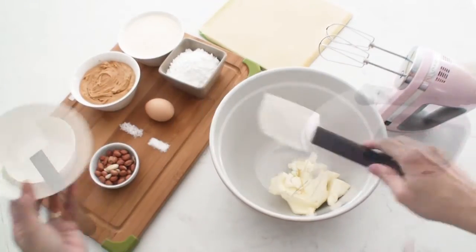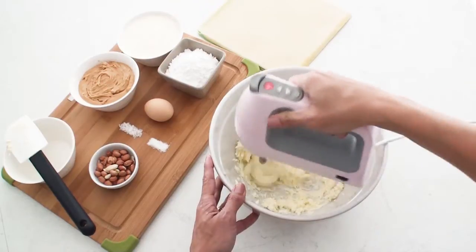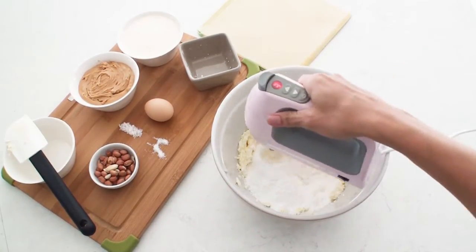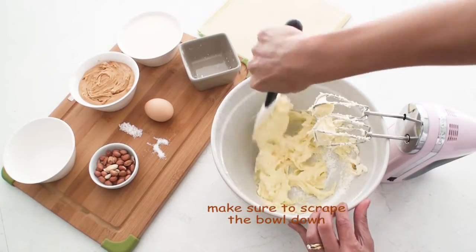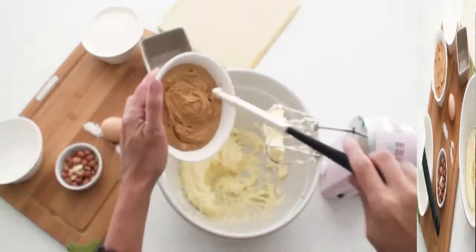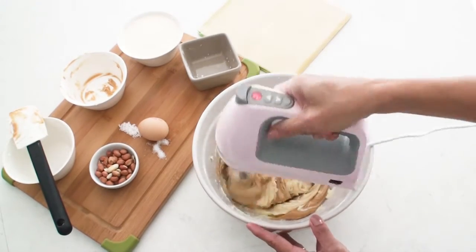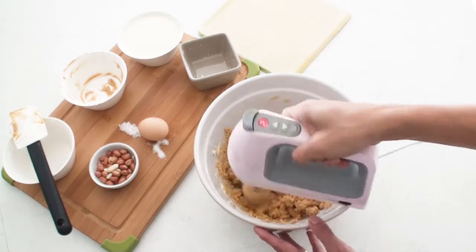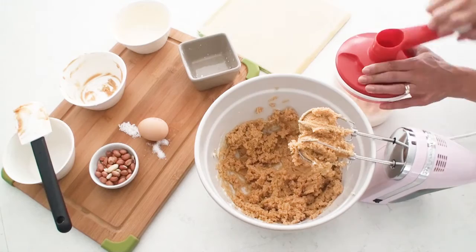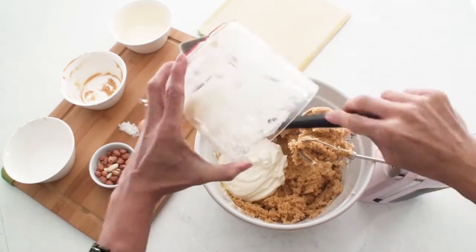The first thing I need to do is beat the softened cream cheese until it reaches a nice smooth and creamy consistency. To this I'm going to add the icing sugar as well as a pinch of salt and keep mixing until they're all nicely combined. Now I'm going to add my peanut butter and continue mixing. You'll notice that the mixture starts to get a little bit lumpy but that's fine, it'll all come together shortly. In a separate container I'm going to whisk my cream until I get nice soft peaks, then add it to my peanut butter mixture and mix the whole thing until it's nice and smooth and creamy.